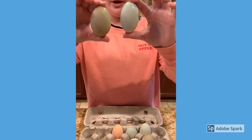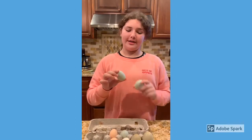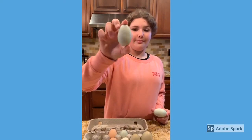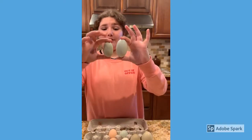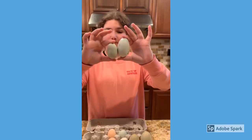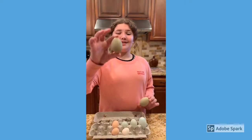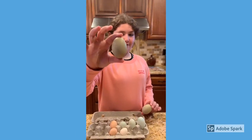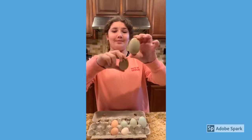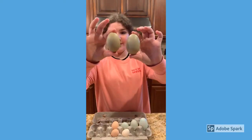So these are the two Americana eggs — this is the regular size and this is the bigger size. You can really see the comparison; this one is way bigger. And this is the regular size of the olive egger egg — she's a beautiful, multicolored hen — and this is the bigger one, so you can see how much bigger this one is.